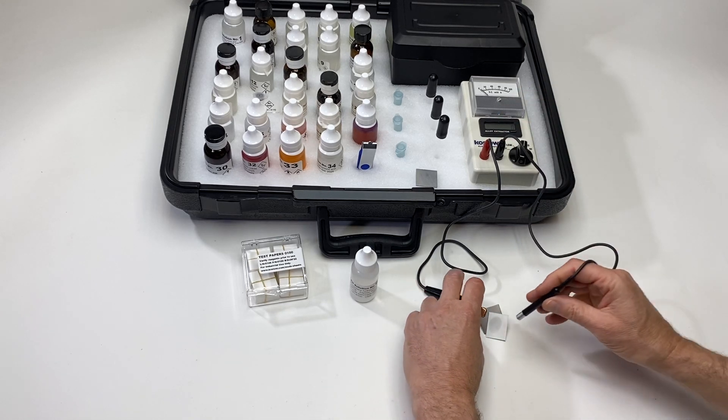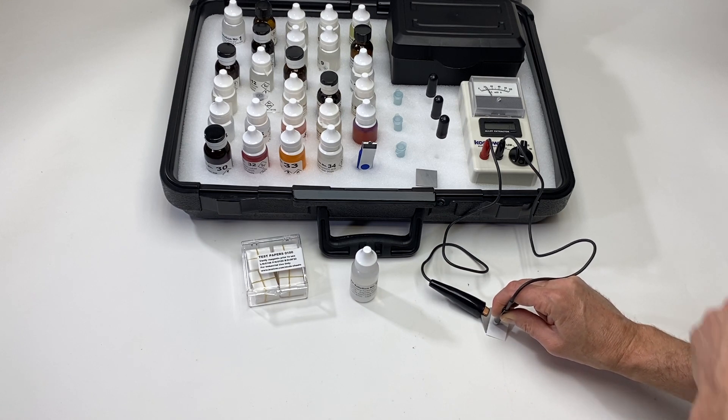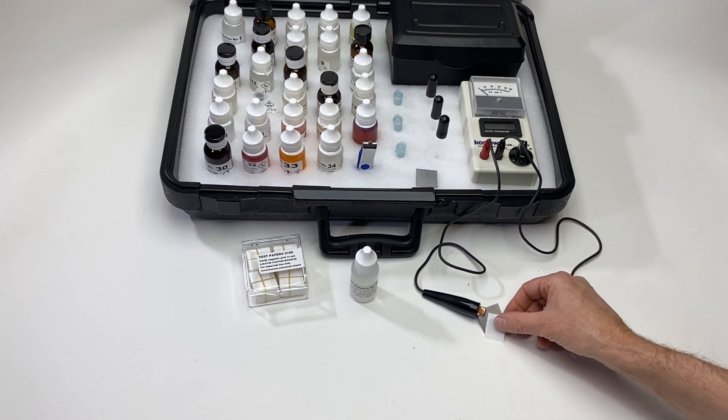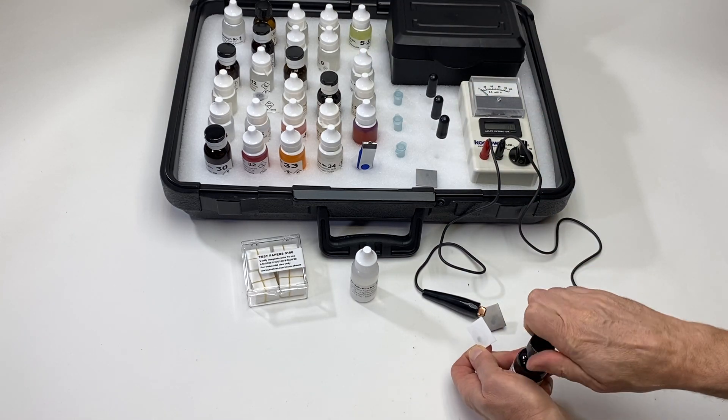Then the electrospot process for 10 seconds. I'm on medium and you can either count out loud to 10 or observe the count-up timer. 9 and 10 seconds — that's 10 seconds. Then we're going to add a drop of solution 10.